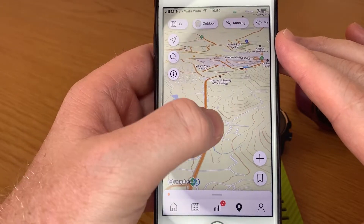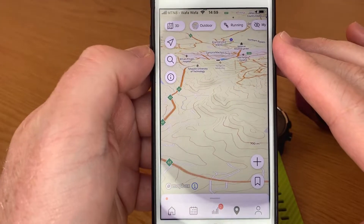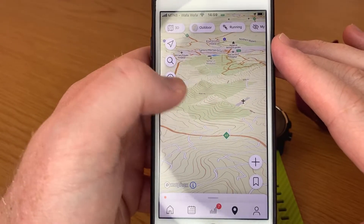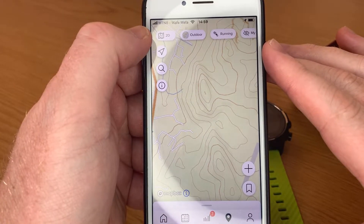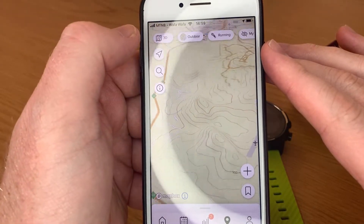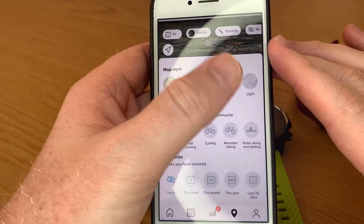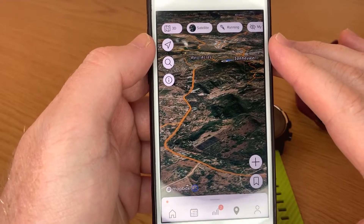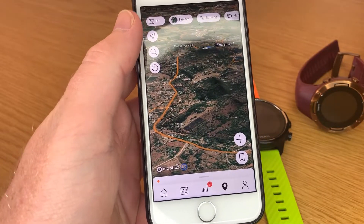It's a very nice, cool feature, especially with hill climbs happening now — great for knowing the elevation and those types of things. You can obviously still play around with satellite maps and dark maps as well. Cool couple of features, guys. Please like and subscribe, thank you so much for watching — till the next one!